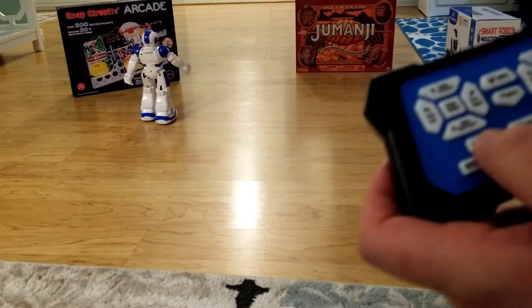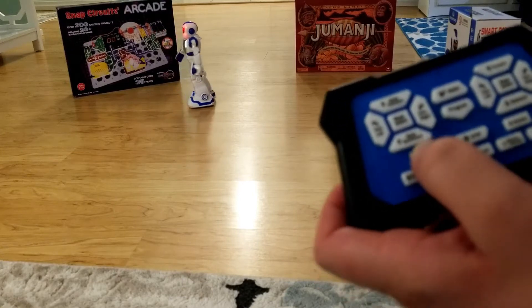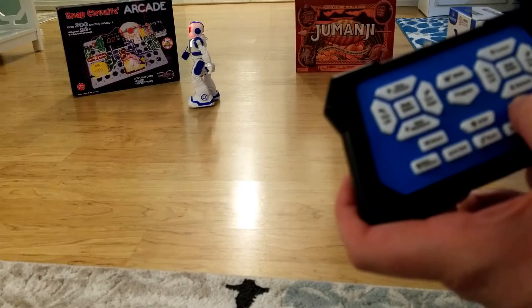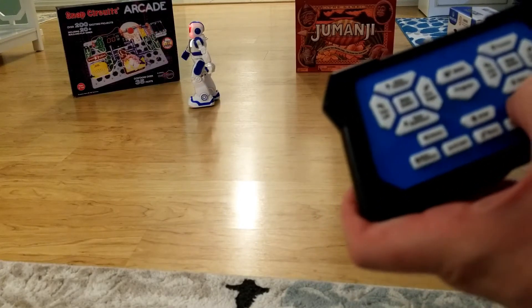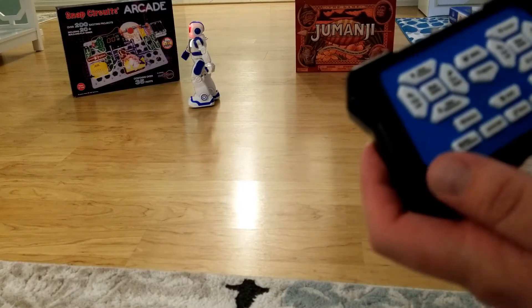Here's volume up — you can hear it's quite a bit louder at full volume. And here's minimum volume. Somewhere in between is a good setting.